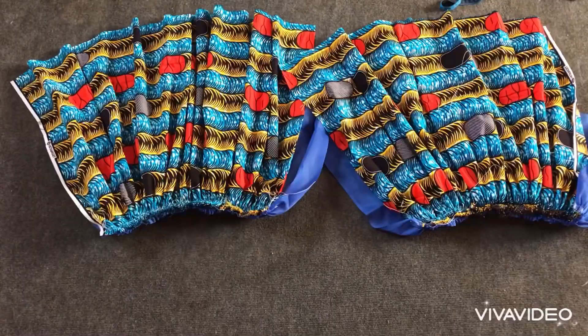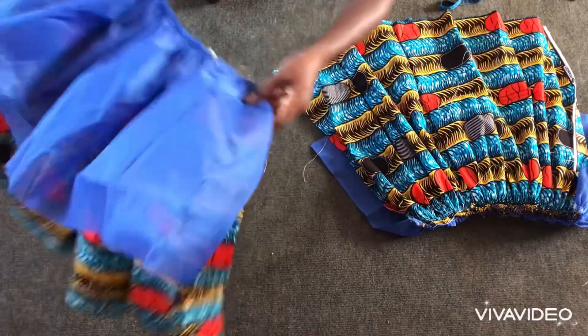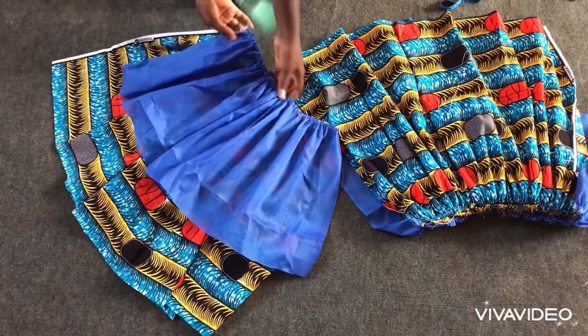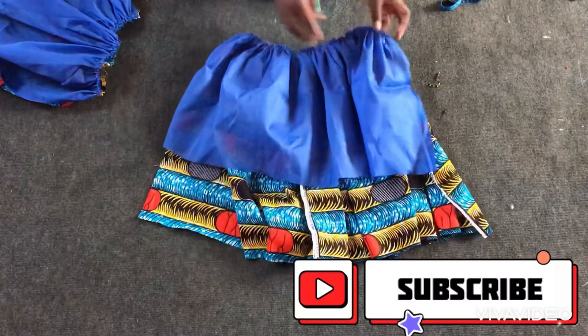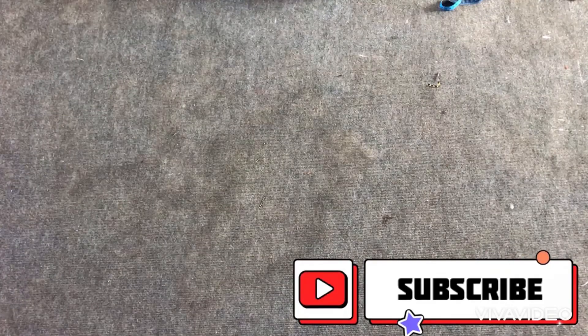After creating the godets at the knee area, I then added lining to make it more heavy and bulky. Adding lining will make the flare — the godets — really stand out.